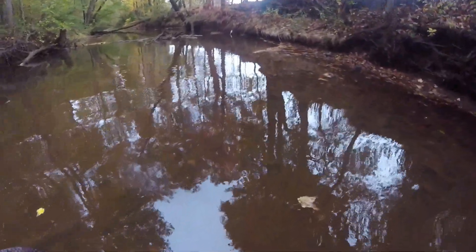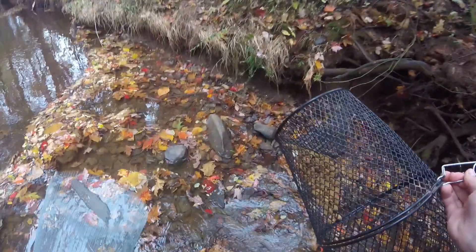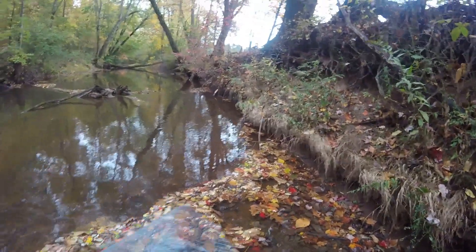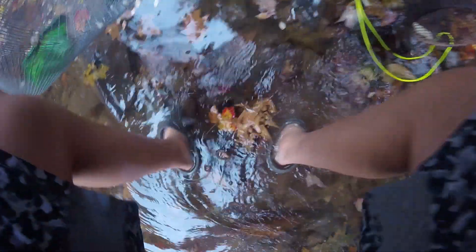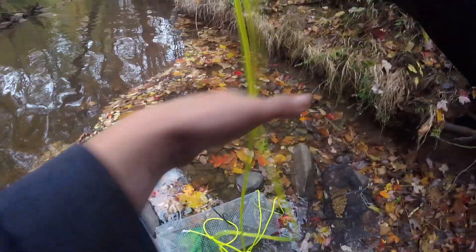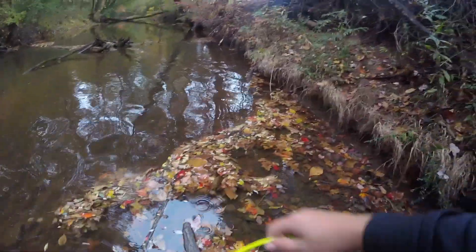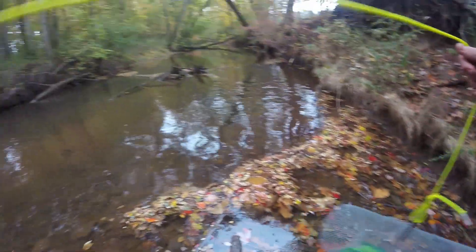I made it to the spot. I'm going to get all my stuff ready and throw it into that deep hole right there. I'm going to grab my string — I have a loop right here and what we're going to do is get the loop through the zip tie.